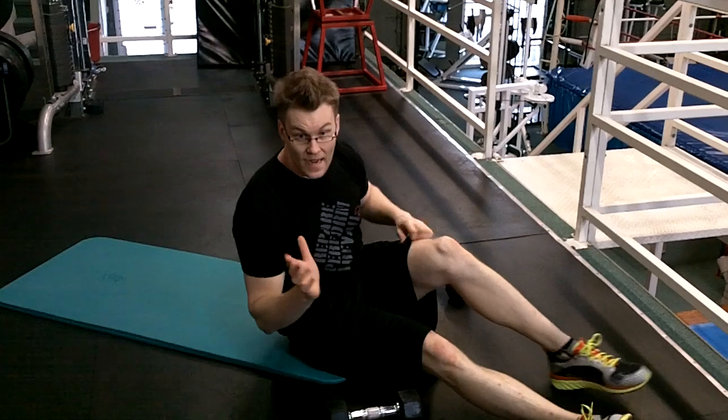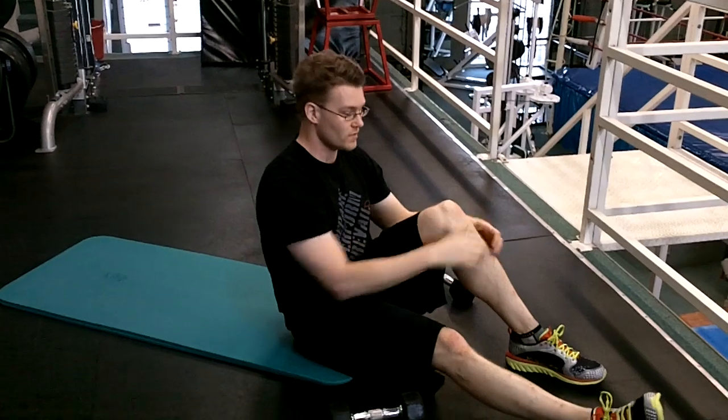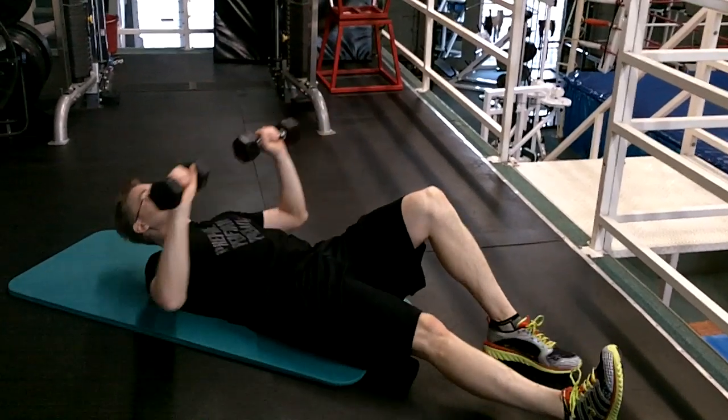The other thing I'm going to add to work the serratus is alternating dumbbell punches. You can make it easier by punching both at the same time, or just by having your hands up and not punching at all. So 45 seconds is what the exercise is going to look like.